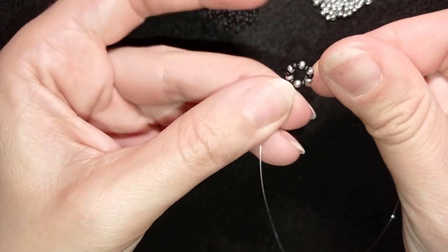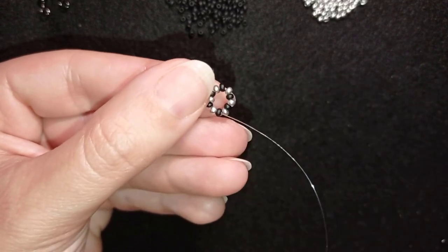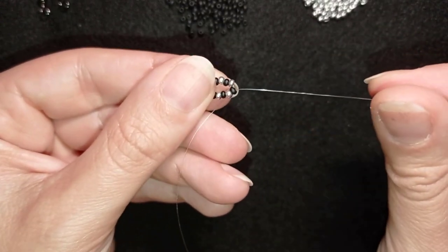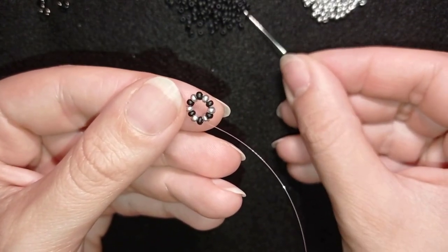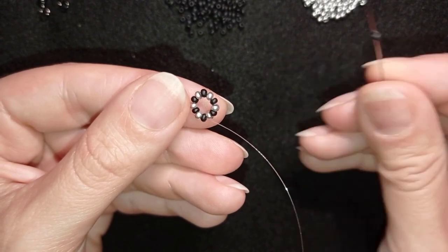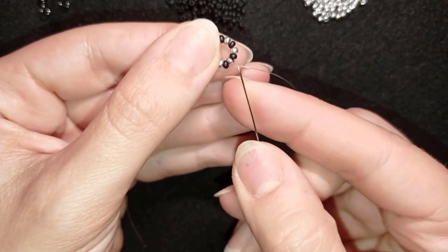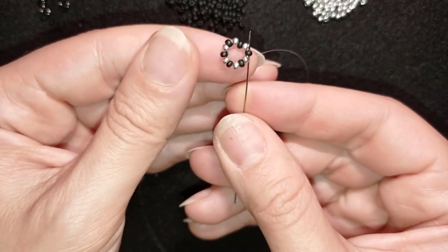I'm going in this direction and I want to exit out of a black bead. You see this beautiful circle I have here. Exiting out of a black bead, I want to take two black beads, then one silver, and I will go through — skipping this silver — and go through the next black.